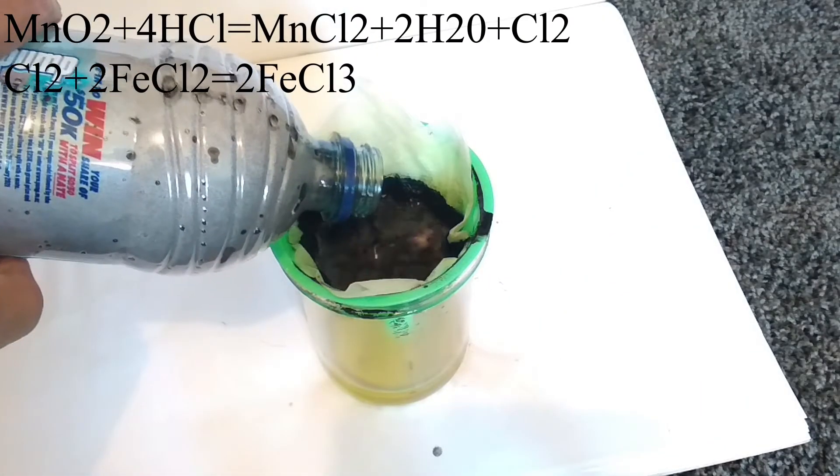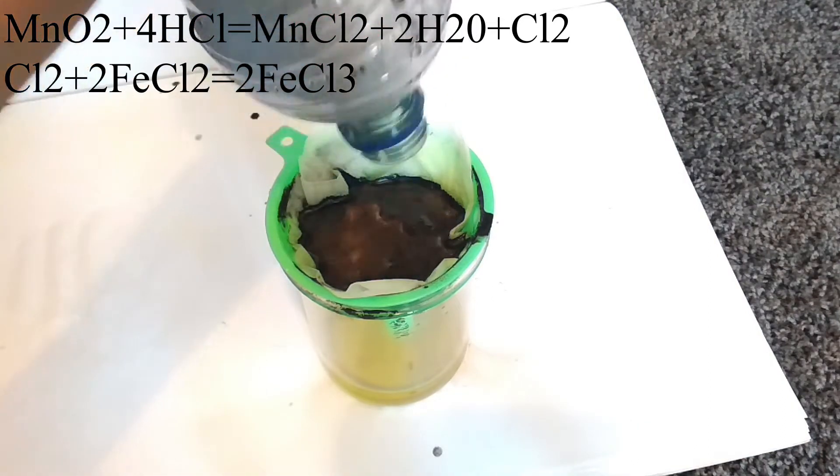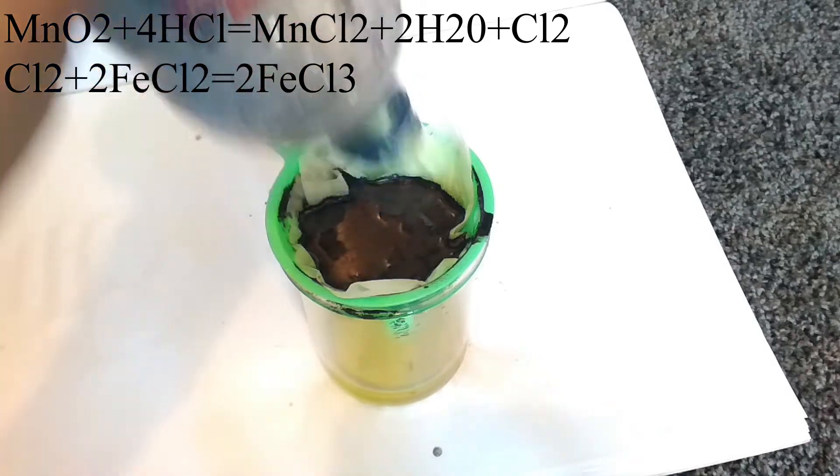Then we filter it. When it's done, the resulting solution is very gross and yellow, so it's clearly impure and full of contaminants.